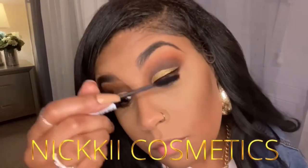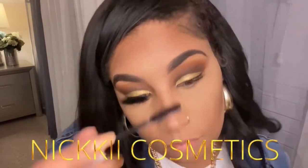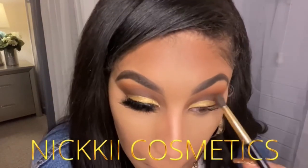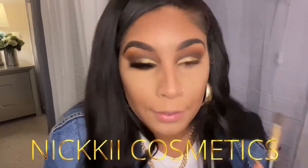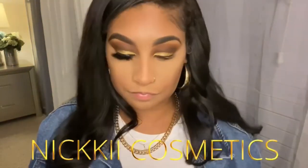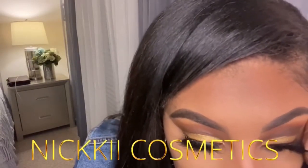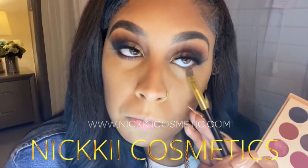I'm taking a black eyeliner as well as mascara and placing that on my eye. Just keep going — if you mess up, you can always go in and blend it out until you can't see it anymore. I saw these lashes on my website at NikkiCosmetic.com — go ahead and apply them.